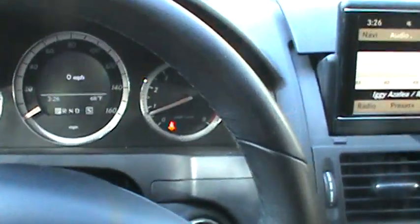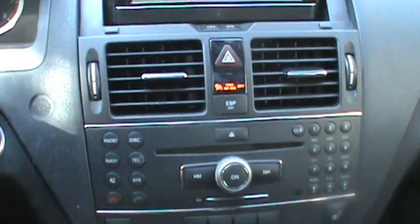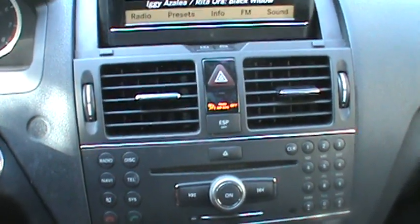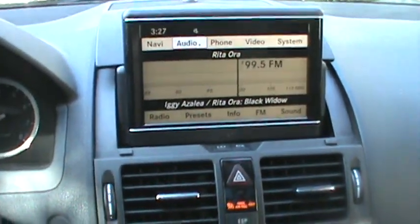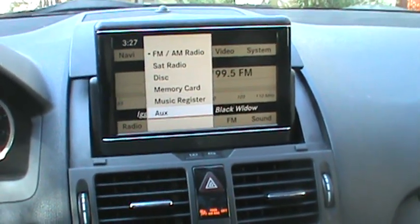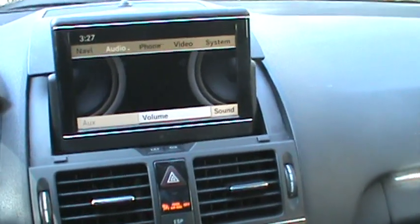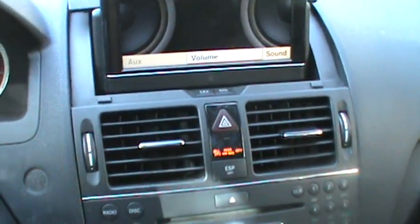It's a little bit confusing for the older models like this — the interface is a lot different from the 2010 and later models. What you're gonna want to do is use your control knob, go up to audio, push down, and go to auxiliary.